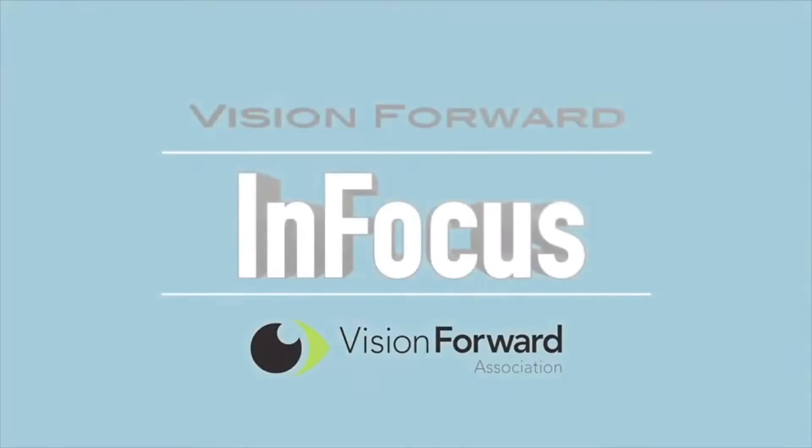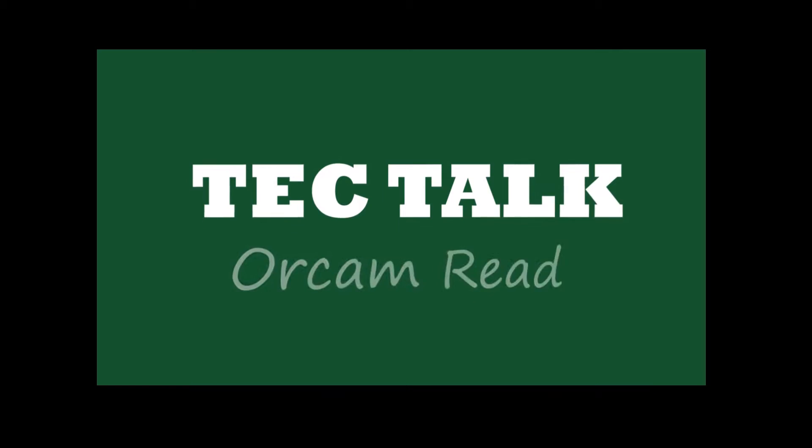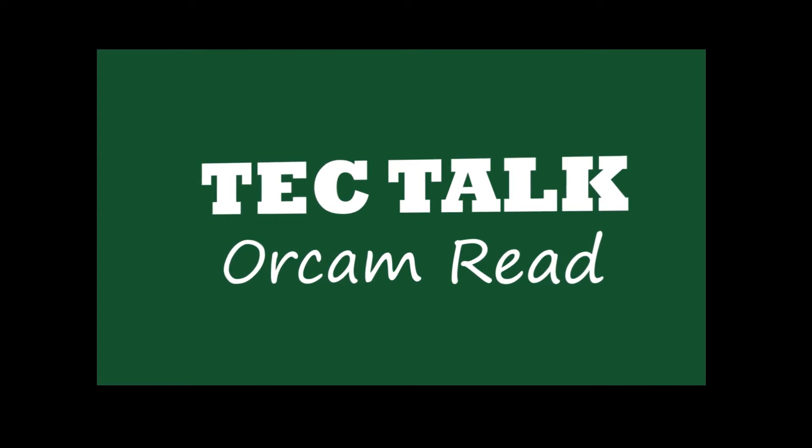VisionForward's InFocus team presents. Hello, this is Luke Scriven here at VisionForward. Welcome back to another InFocus Tech Talk. In today's Tech Talk we're going to be looking at the OrCam Read.